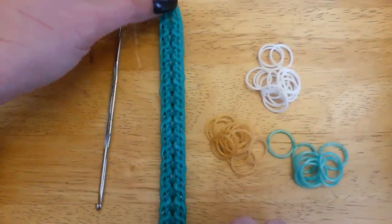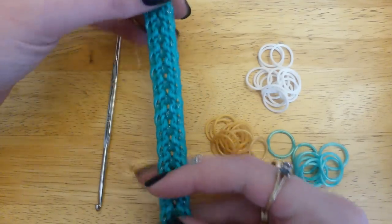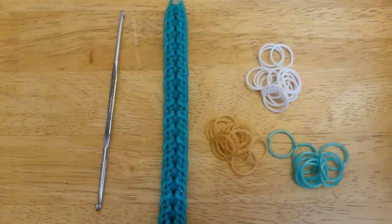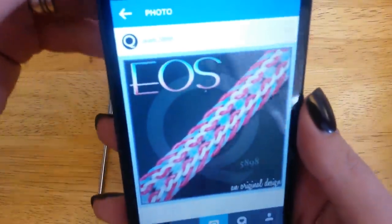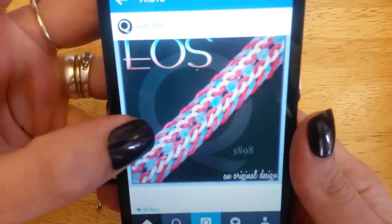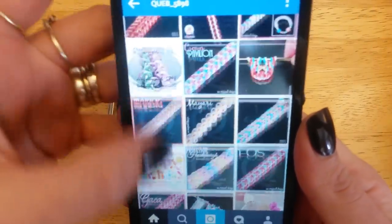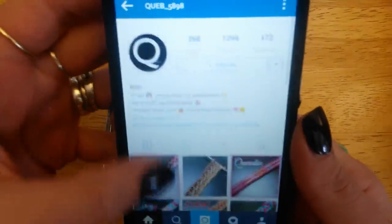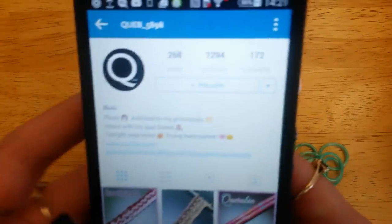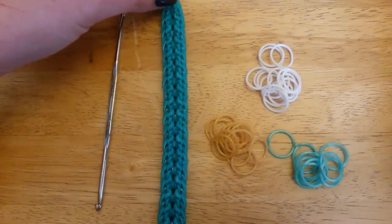Hi guys! This is the EOS bracelet which was designed by Keb5898 on Instagram. This is her original post and this is her Instagram page. So if you don't follow her already, pop along and give her a follow — I'll put her details down in the description box for you. And let's get started!